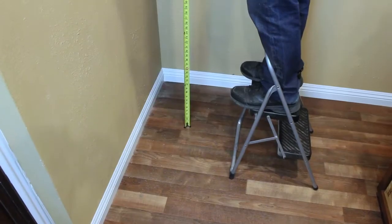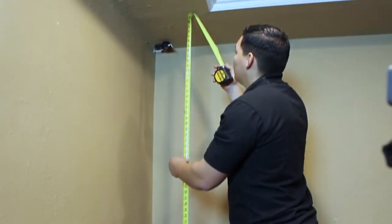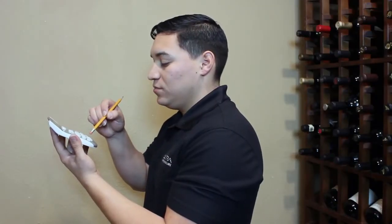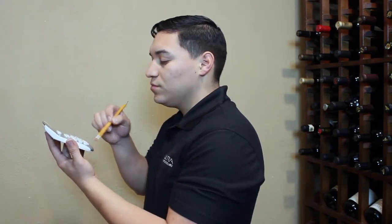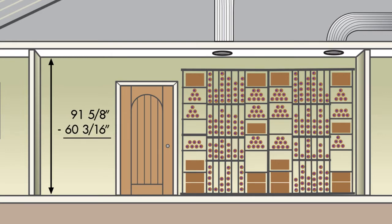Measure the height of the ceiling at the mounting location. Subtract 60 and 3/16 inches from the ceiling height to find the measurement for the length of the bottom frame. For example, if the ceiling is 91 and 5/8 inches in height, subtracting 60 and 3/16 inches gives a bottom frame length of 31 and 7/16 inches.